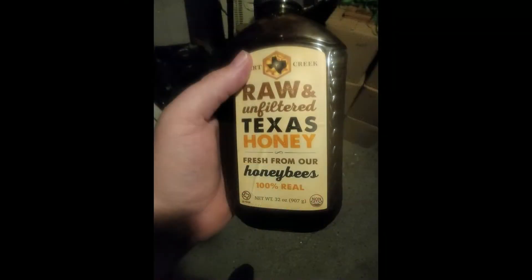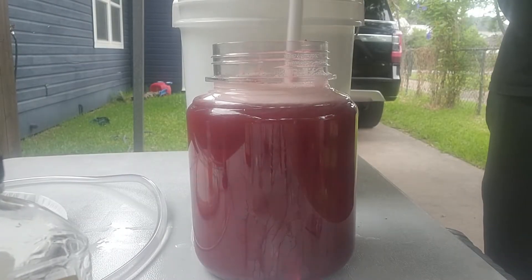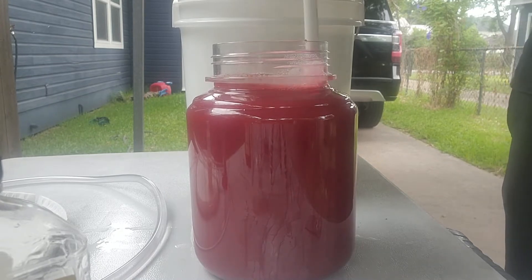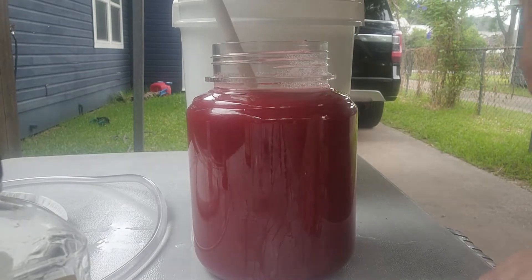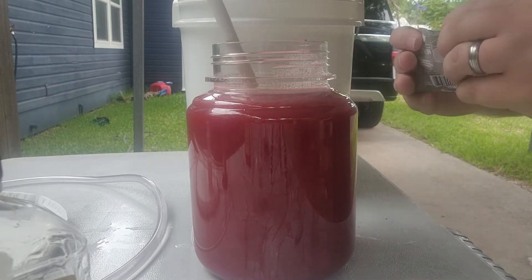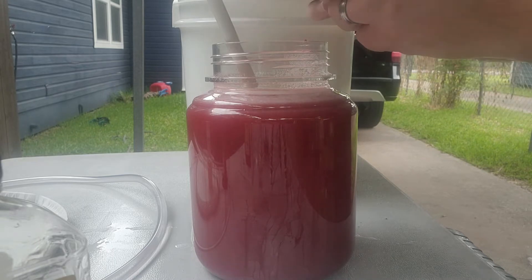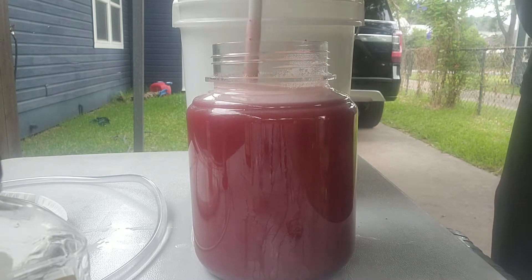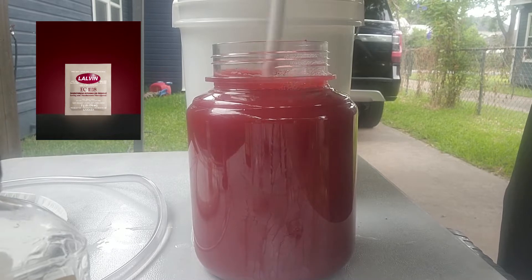For this batch I actually started with a local raw honey that I got from our grocery store. I started with a pound of frozen cranberries that I pulverized in a blender. Mixed it in with about a one-to-five ratio of honey to water. I then used a packet of wine yeast that they use in winemaking. Not sure why, but I used to work at a meadery and that was the kind we used.